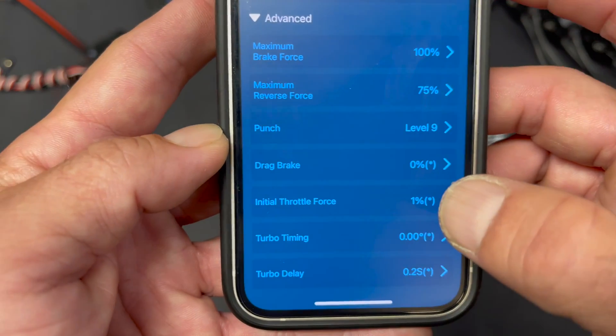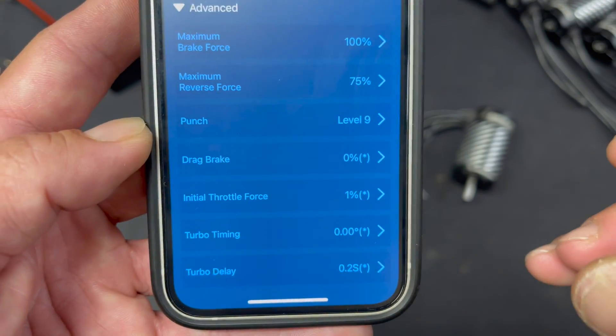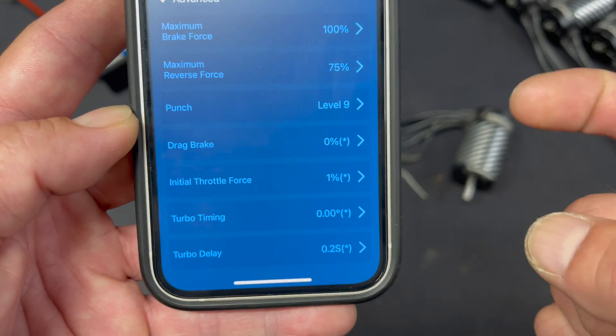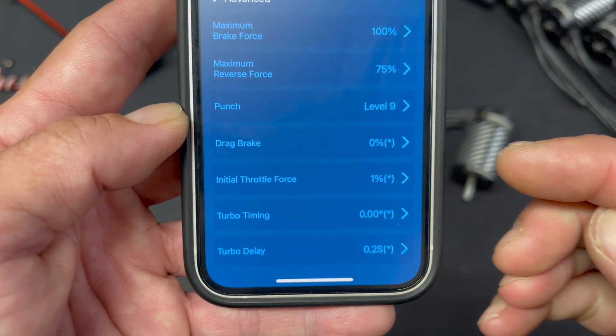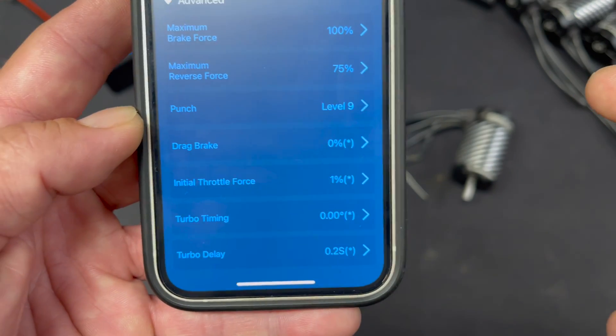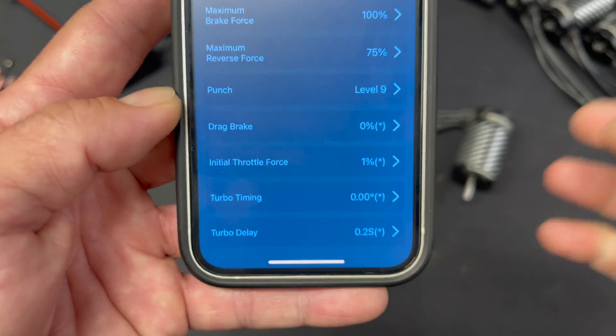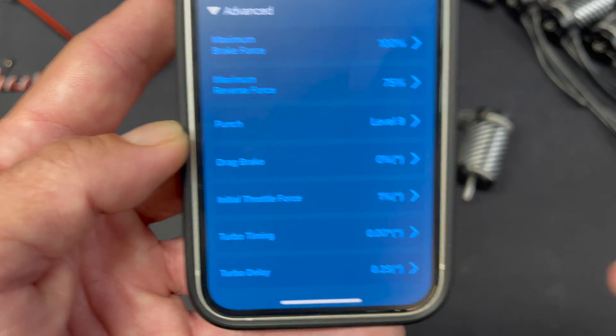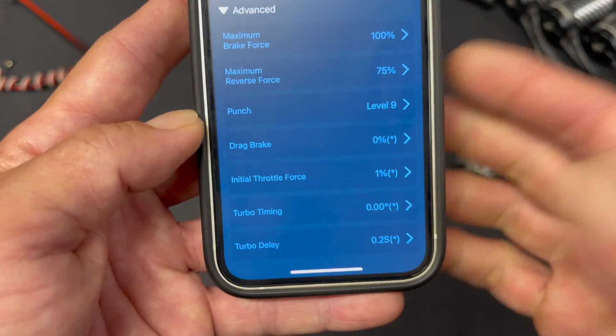Initial throttle force is kind of like the punch, but just for the first part of the throttle. If you get into your trigger and it feels like you want it to respond sooner to small inputs, you can increase the initial throttle force. That'll make the very first pulse to the motor higher, so it'll start the motor a little bit harder, allowing you to fine-tune that feel when you really bump into the throttle.